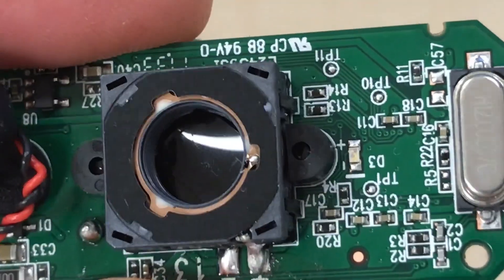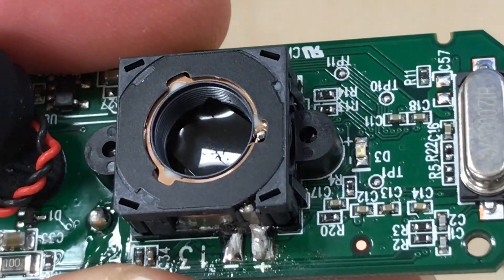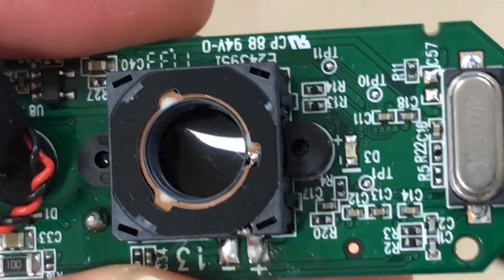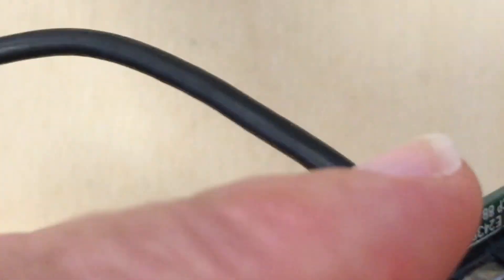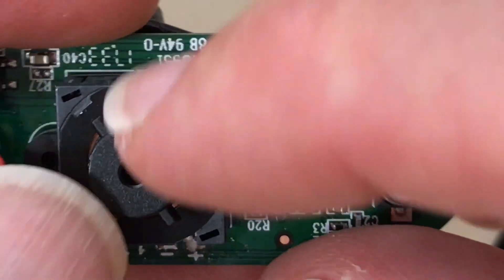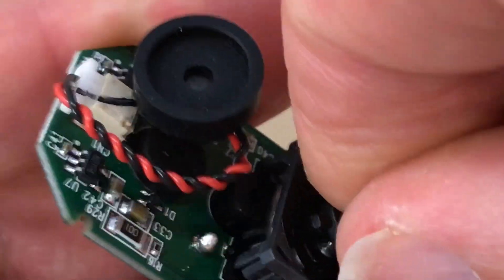I cut two small pieces of the developed film and put them in on top of the CCD chip. Now we can put the lens back in, and that will help seat those filters too. We just need to put that in a little bit more.